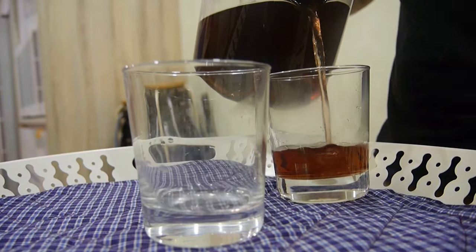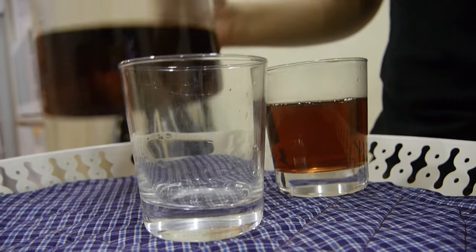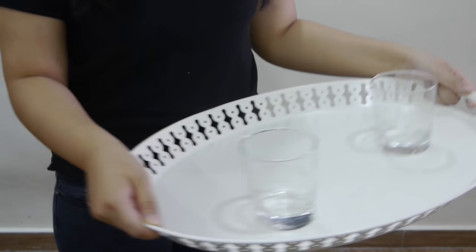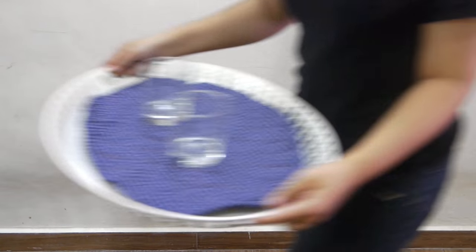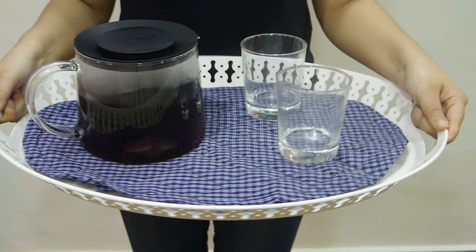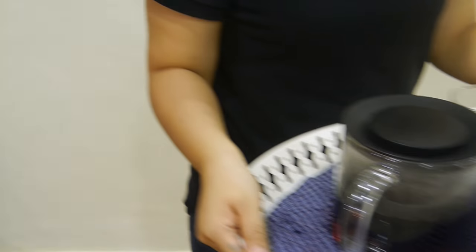All I did after that was iron it and it's ready to use. I ironed it from the top and the coating prevented the bottom layer from melting. You can see the tray is really slippery, but with the mat the cups aren't going anywhere — they're staying put, which is what my mom wanted. So here it is! If you like this video, do subscribe and like it and come back for more!